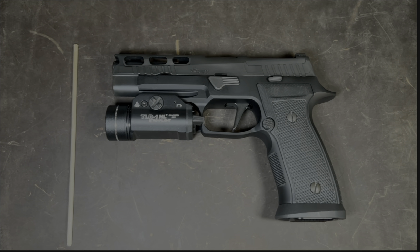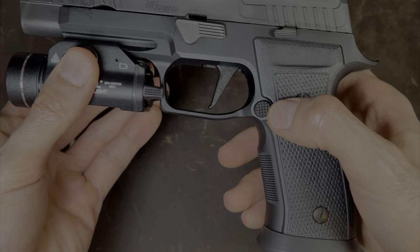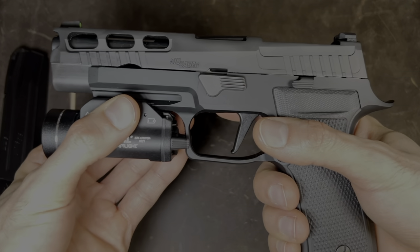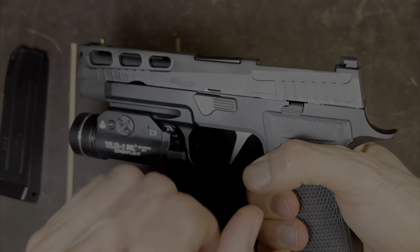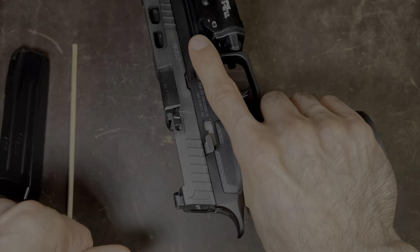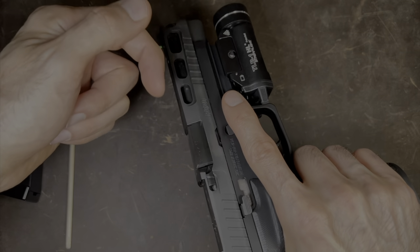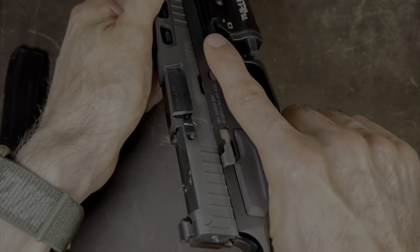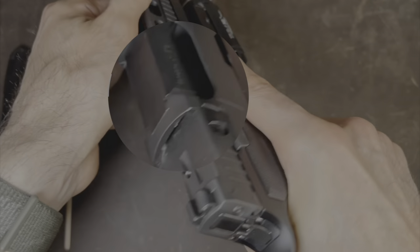The first thing we're going to do is make sure that we're safe. How we do that is by hitting this button right here — this is your mag release. You're going to hit that and the magazine comes out. Set that aside. Now, just because the magazine is out doesn't mean we're safe yet. We have to make sure that there's no ammo inside the chamber. We check by holding the pistol like this, grabbing the slide, and pulling the slide this way while pushing this way with the other hand. As you can see, there is no ammo in the chamber. So now we are safe.